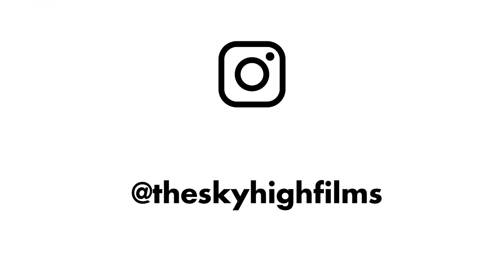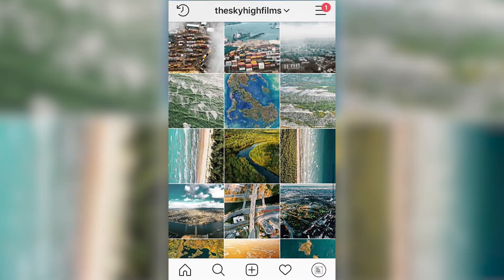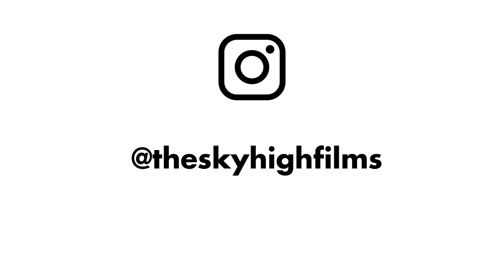Leave your answers down in the comments section. Thank you so much for watching — if you like this episode, leave a like. If you want to see more content, be sure to subscribe. Sky High Films also has its own Instagram and website. Follow at Sky High Films on Instagram, and remember, fly safe.